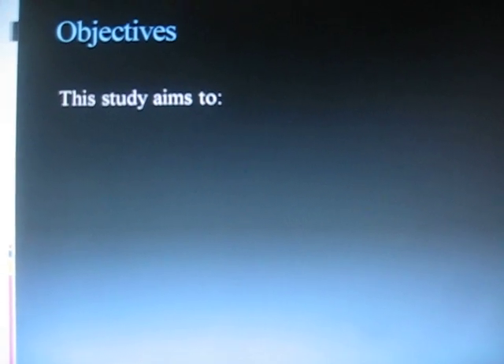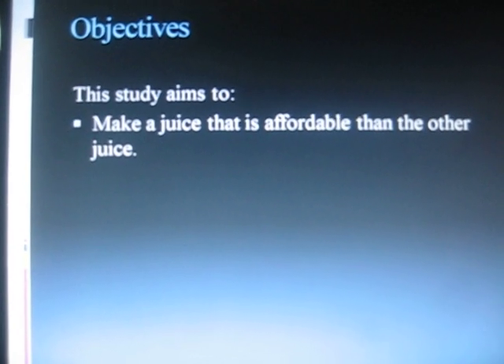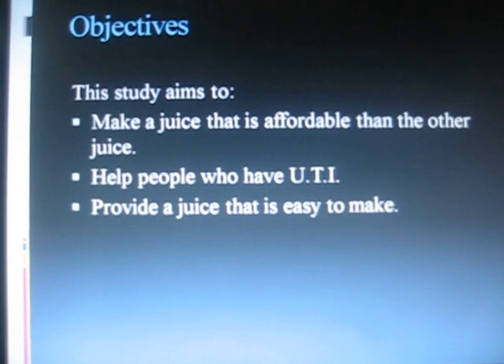Objective: This study aims to make a juice that is more affordable than other juices, help people who have UTI, and provide a juice that is easy to make.